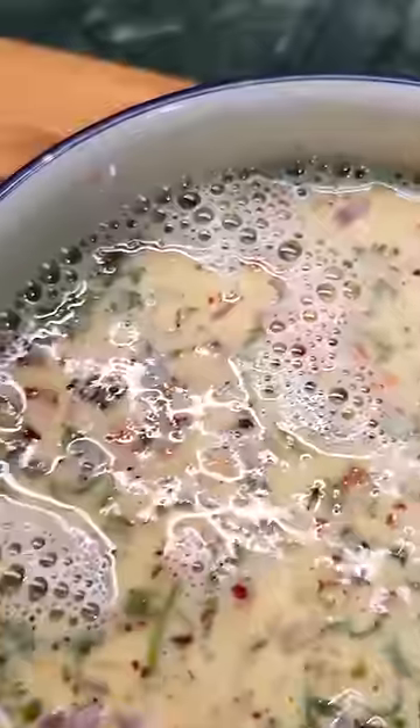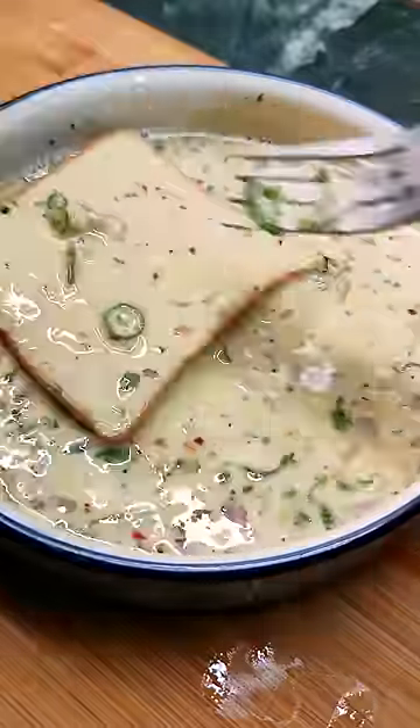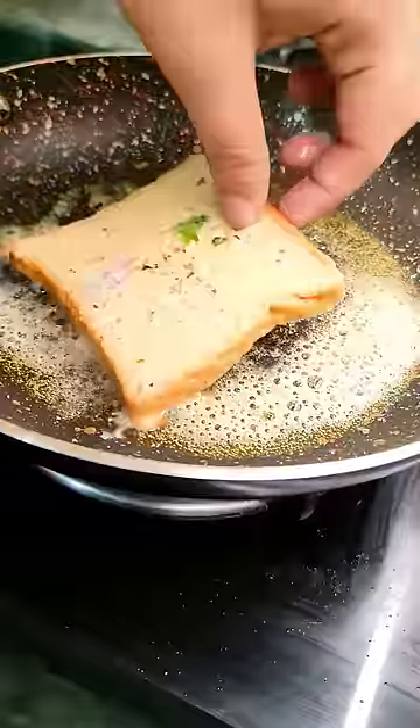Then whisk it well until it gets frothy. Now soak your bread in the eggy mixture. This recipe is very good if you have stale bread at home. Then in a pan add some butter and fry the toast until nice golden brown.